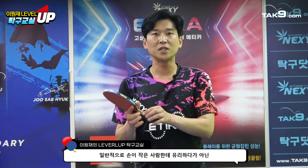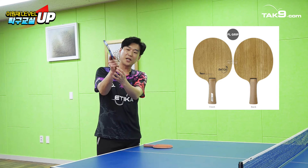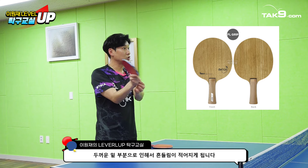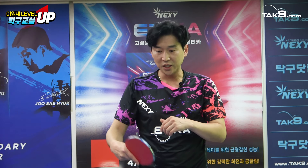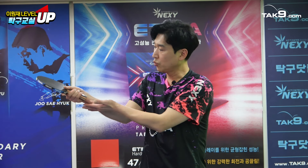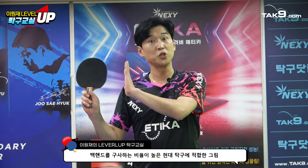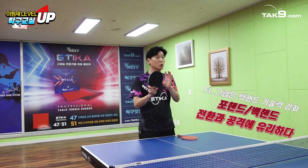FL의 장점은 무엇인가 하면, FL은 여기가 얇으면서 밑으로 내려오면서 퍼지는 느낌이에요. 가장 중요하게 생각해야 되는 부분이 손잡이를 잡았을 때 이 부분에 대한 흔들림 이격이 없는 거거든요. 쉽게 말씀드리면 꽉 차준다는 느낌이라 흔들림이 적어요. 이 흔들림이 적다 보니 백핸드 쪽이 붙다 보니까 좀 더 편하게 백 쪽을 전환할 수 있어서 FL을 많이 사용하는 추세입니다.